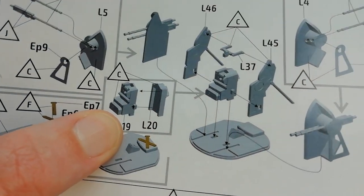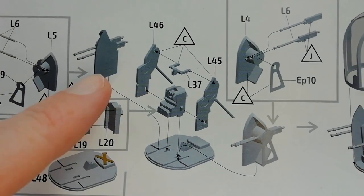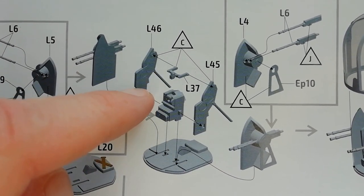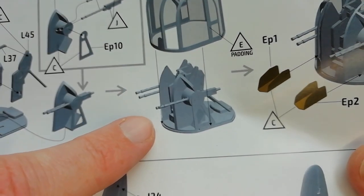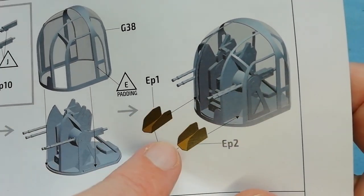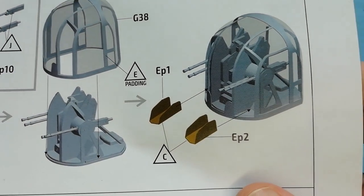Now we're on to the rear turret - slightly different parts sequence. Just checking the correct assembly sequence from the instructions, so just be aware of that. A few photo etched parts to fit as well, and the clear parts coming in and then some photo etch representing the ammo chutes - where the spent casings come out from the .303s and get ejected out the back of the turret.